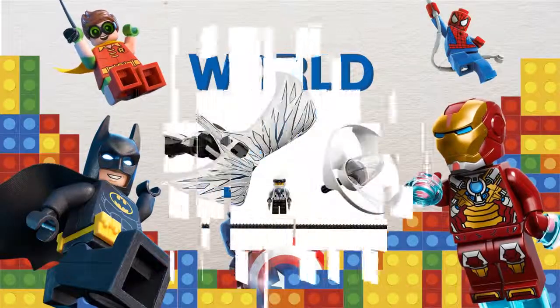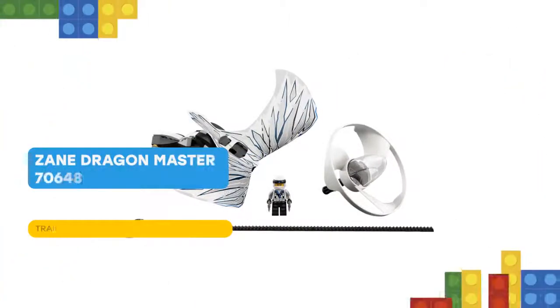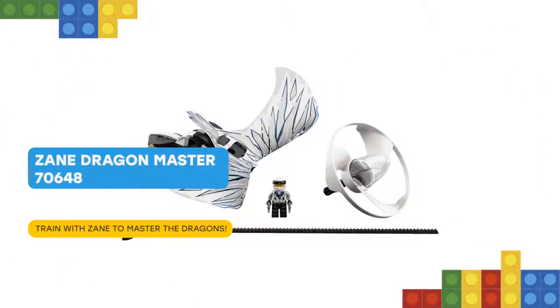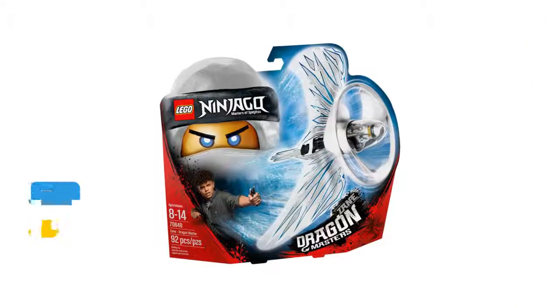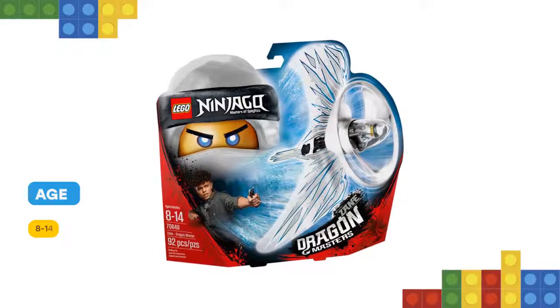Hello! Zoom skyward with the LEGO Ninjago 70648 Zane Dragon Master Flyer, featuring a buildable LEGO brick handle, minifigure capsule, blade element, dragon wings, and ripcord.